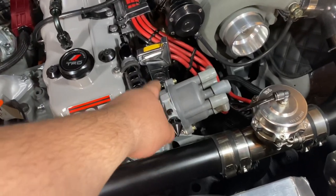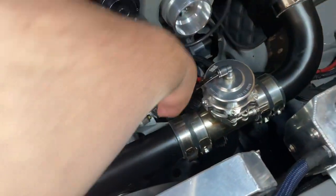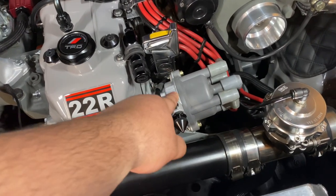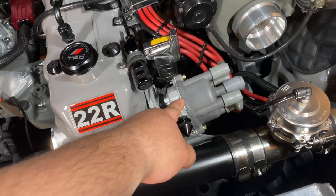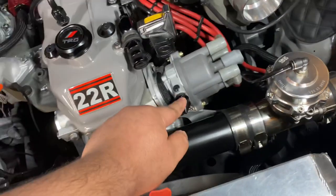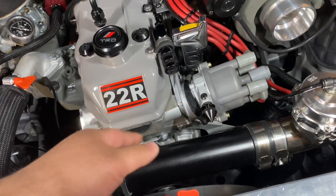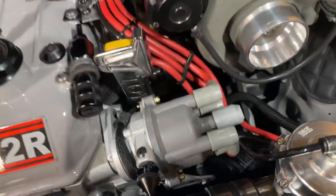This is my OEM distributor — I just bought a new cap, new rotor, it's got the copper connector. I ended up dismantling the distributor, took out the springs and weights for the mechanical advance, took out the vacuum advance, basically locked it out. It's maxed out at 30 degrees timing right now. I put a spike on it because I had one to spare and it ended up looking pretty cool.